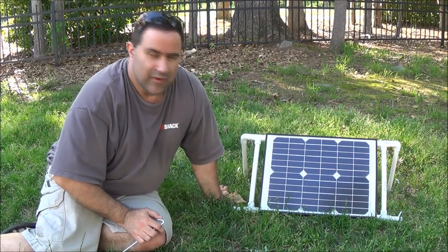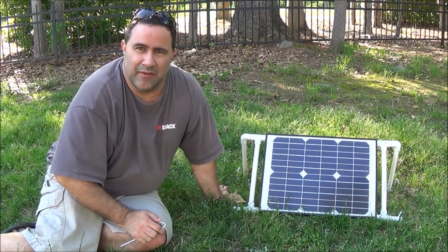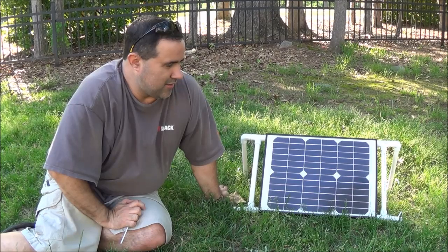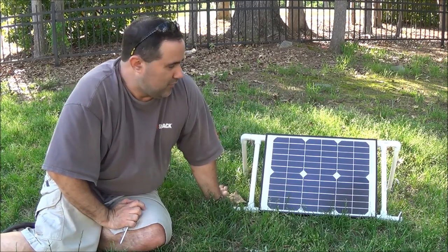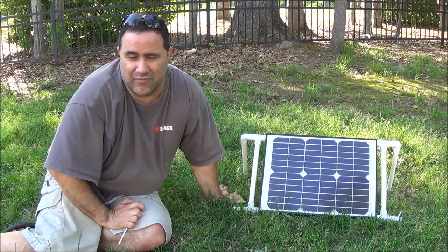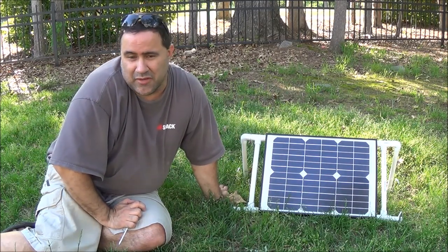Hey everybody, Instaprepper here. I wanted to make another video for you. One of the things I've been hunting around for on YouTube is plans for making a do-it-yourself solar panel stand. There just doesn't seem to be a whole lot of videos out there relating to this, and it was hard to find something. You kind of have to piece things together, so that's what I did.